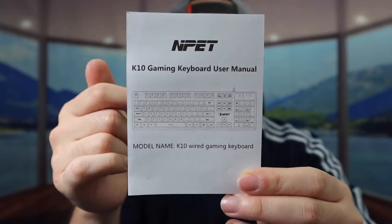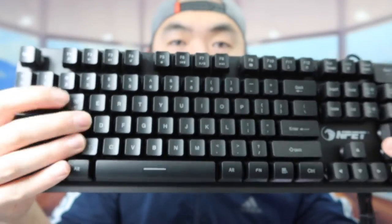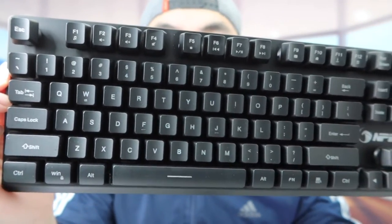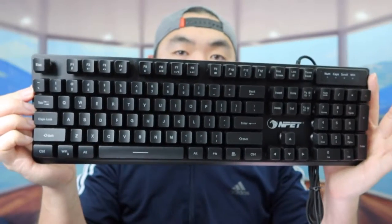This keyboard is not a silent keyboard — it's a mechanical keyboard, so when you tap each button it makes a lot of noise. You do have all the different buttons on here, so whether you want to use it for gaming or casually, you can.